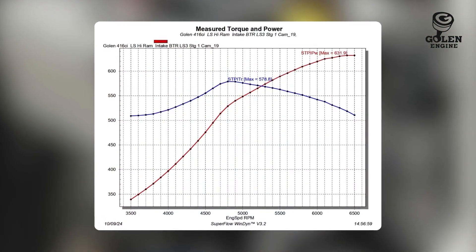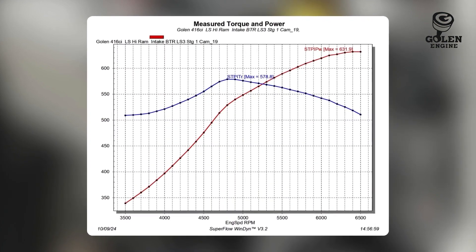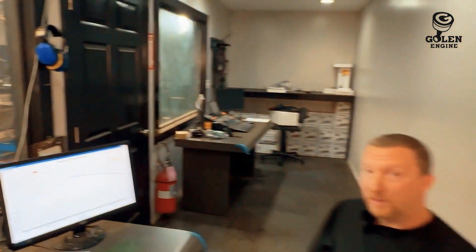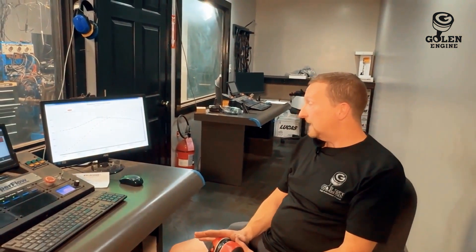So that wanted it — 631. That was another six. We might try another degree or two. Let's do it like we did with the Fast intake: shut this thing off, get some fresh air in there, cool it down a little bit. I'll add maybe one degree of timing and let's see what it does for a money pull.